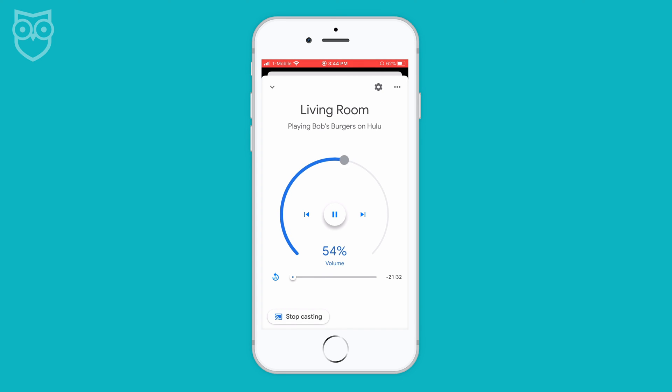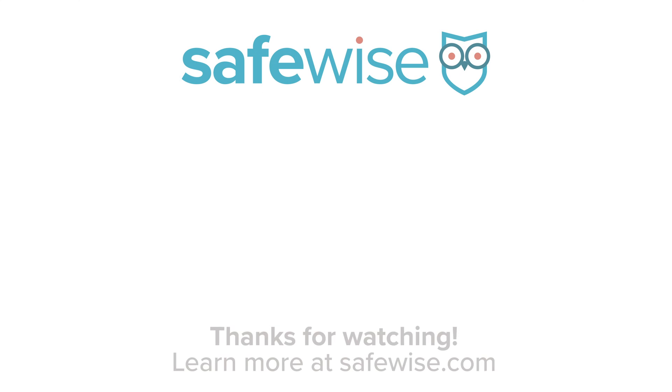Check out our guide to Google Home in the description box below. Like and subscribe for more smart home videos like this one from SafeWise.